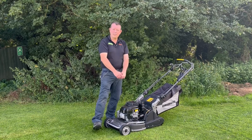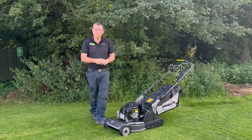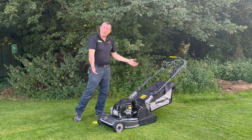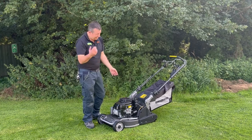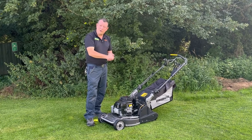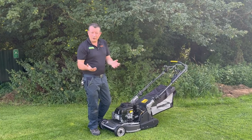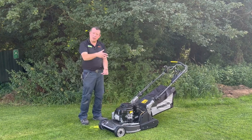Hello everybody, Robert John Milligan Machinery, hope everybody's well. We've come outside, we've got some sunshine today. We are reviewing the Wee Bang — however you want to pronounce it. They've dropped a couple of demos off for us; we're not a dealer for them yet — big question mark on 'yet' — it performs quite well and we might be looking into taking them on.